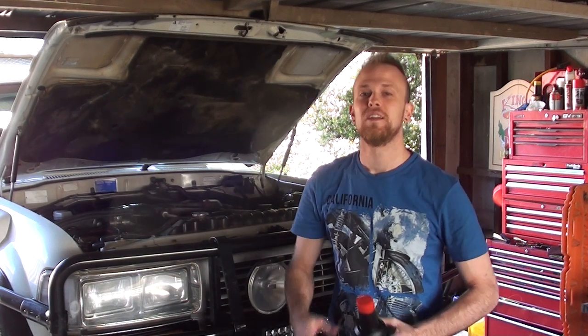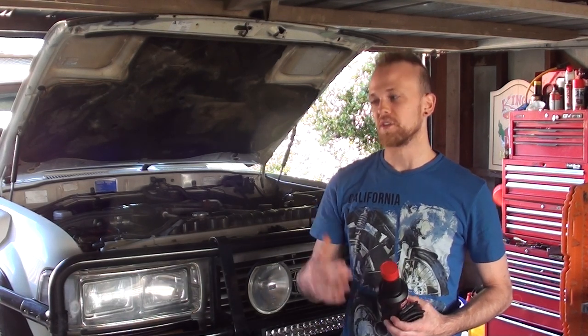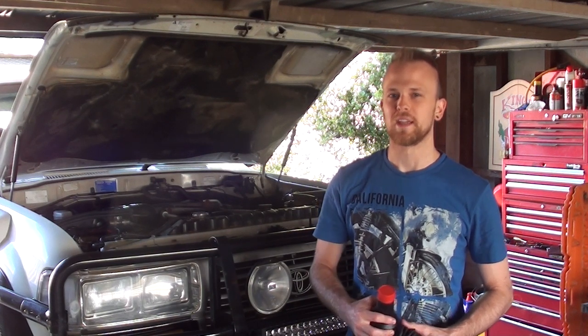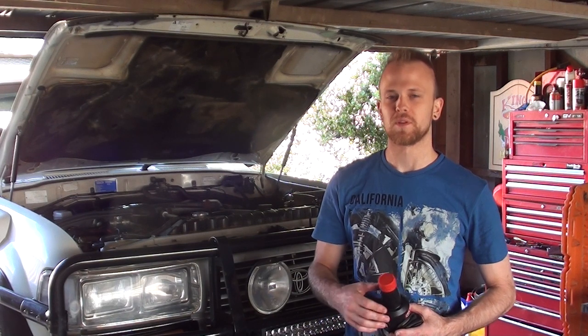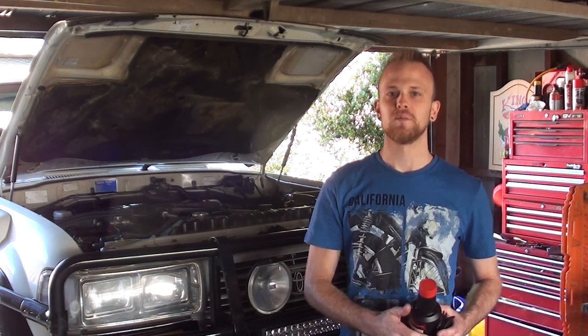Hey guys, how's it going? So today I'm going to give you a tutorial on how to bleed a hydraulic clutch system in your car. When I was driving the Land Cruiser back from a four-wheel drive trip the other weekend, the clutch pedal sort of went a bit spongy and wouldn't disengage properly. So I suspect there's a bit of air in the hydraulic system.